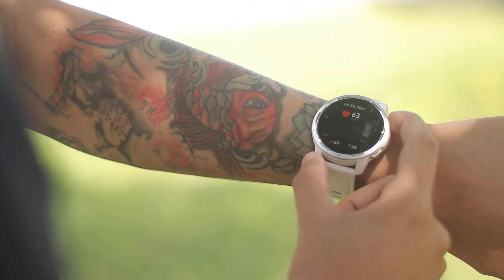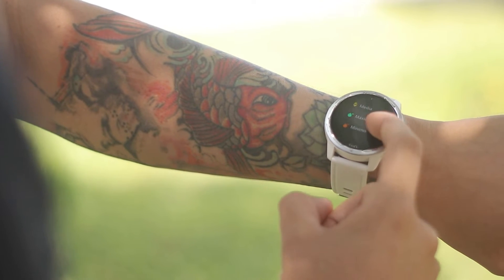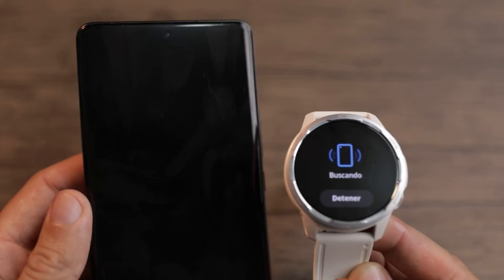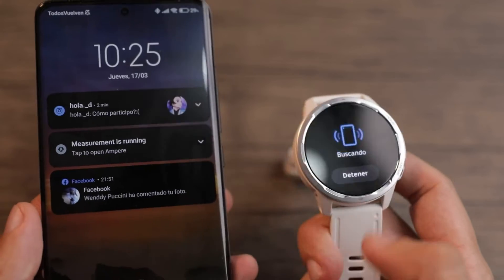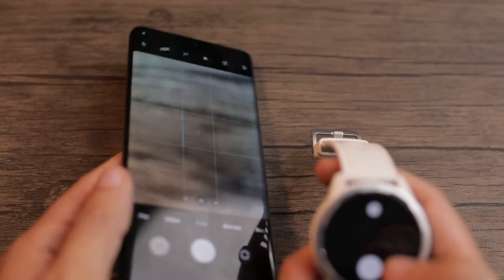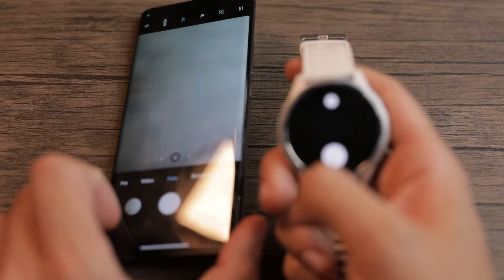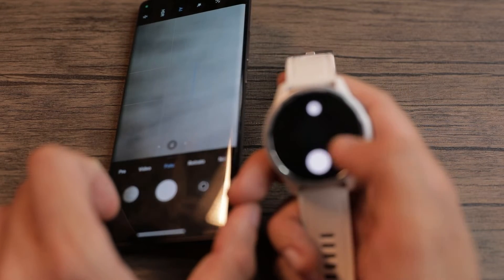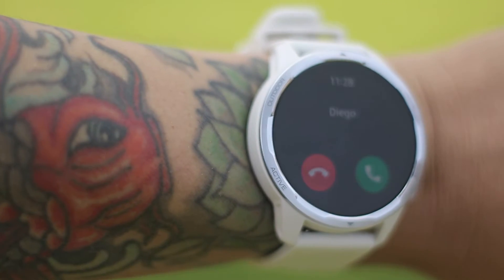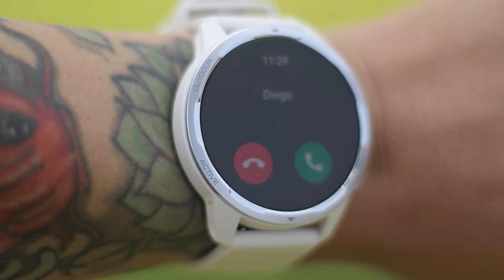You will of course find heart rate statistics, blood oxygenation, sleep control, stress control, alarm and clock. You can also control your phone to take pictures remotely — you locate the phone, send the signal from the watch via Bluetooth, and take pictures. You can also use find-device: if the phone and watch are connected by Bluetooth, the phone will start ringing until you press stop on the watch. A super interesting tool in this watch is having both a speaker and microphone so you can answer calls and talk directly from the watch — I will show you an example later.